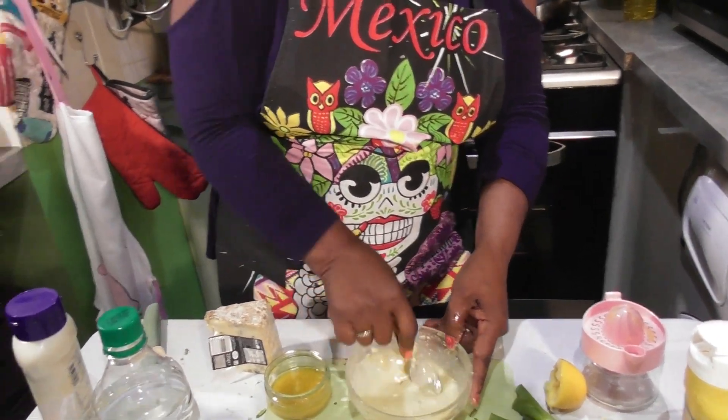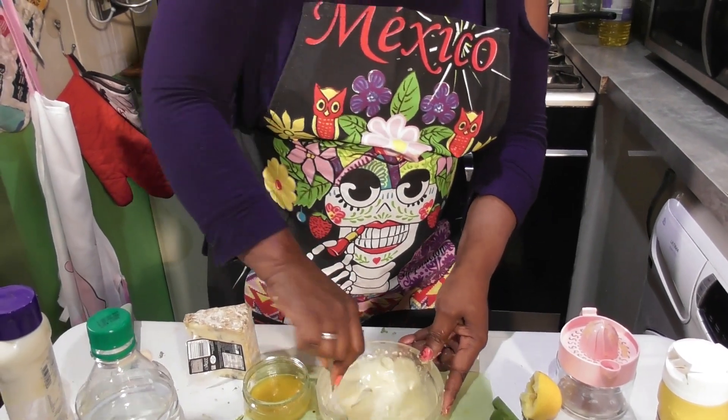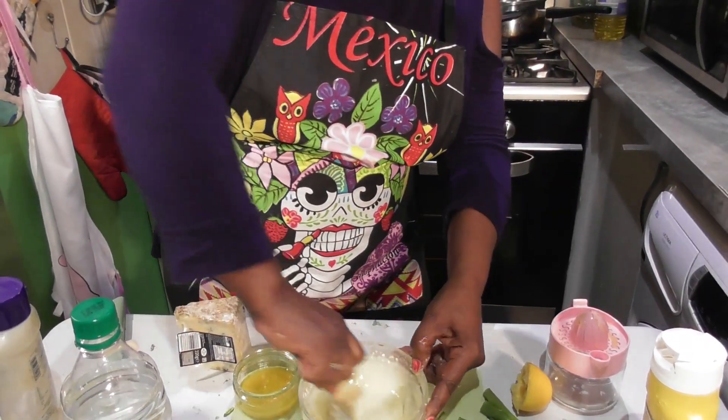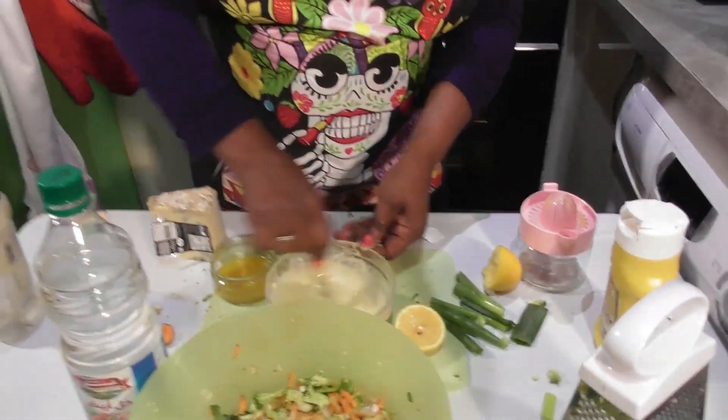Once you've mashed it in a bit more I think it'll be there. It's weird — I've got all the flavors separately. I've got the lemon, then the vinegar, then the mustard, and then the cheese. Well, I'm still working it.